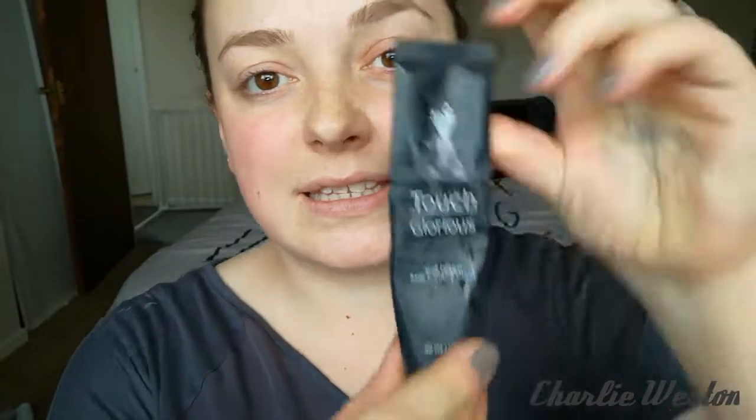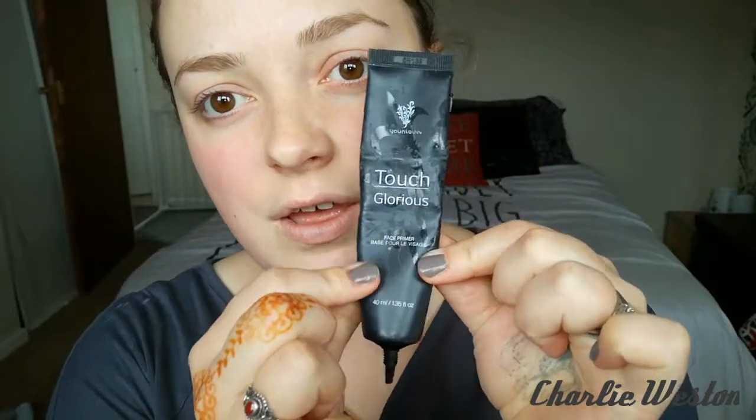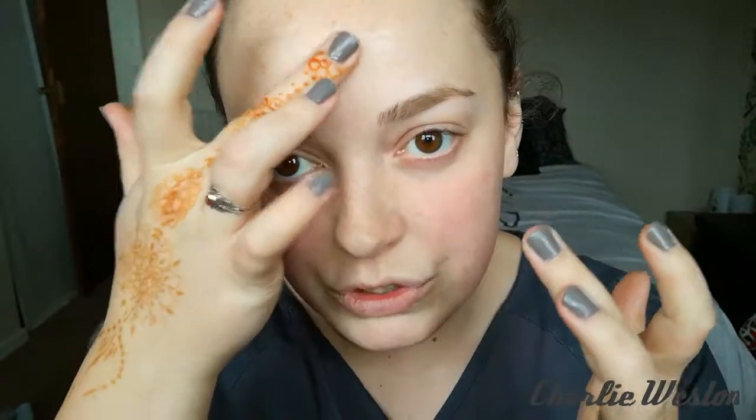You want to start off using a primer first. This is the Glorious Face Primer. You really don't need a lot of this — I tend to just concentrate on the area where I have the more visible pores. I'll just get about a pea-sized amount and dot it in certain areas and then just rub it in.